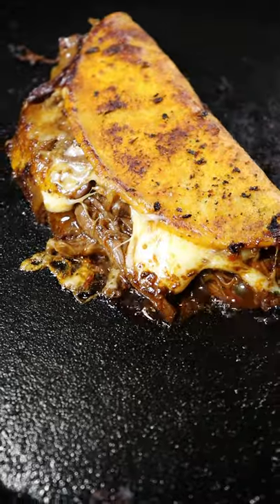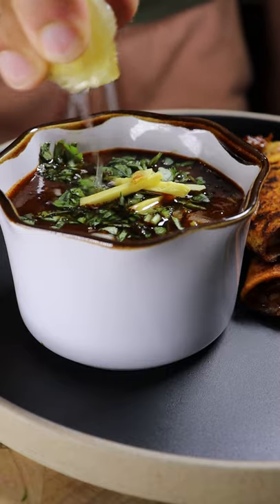In a small bowl, add more broth with onions, cilantro, ginger, and lemon juice. Dip and enjoy.